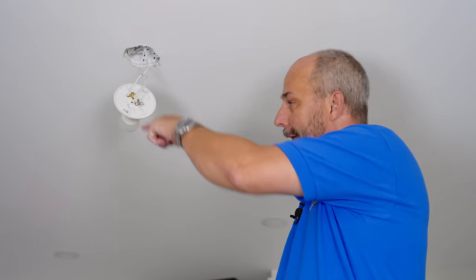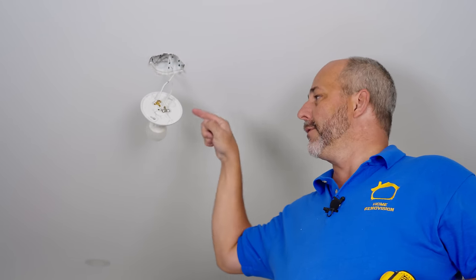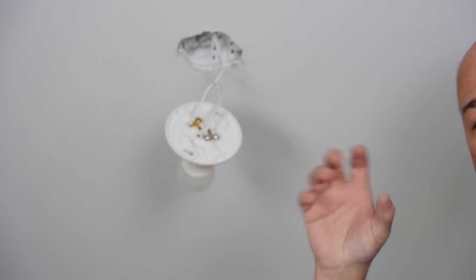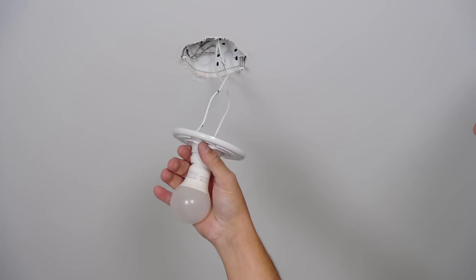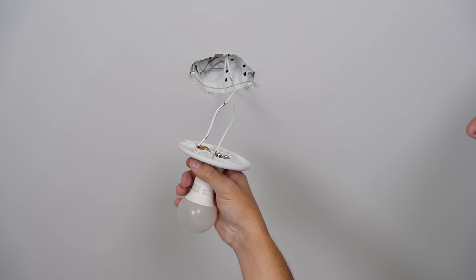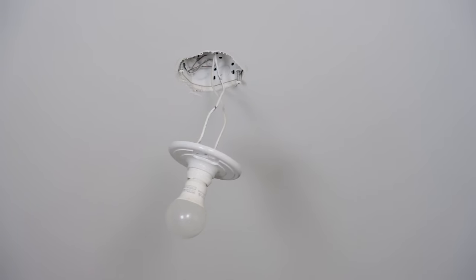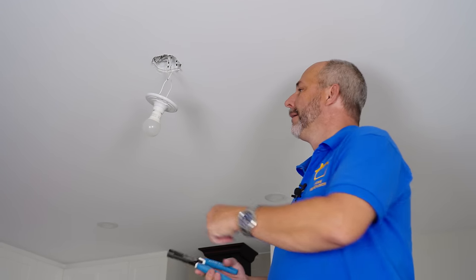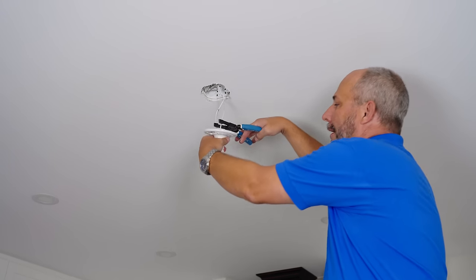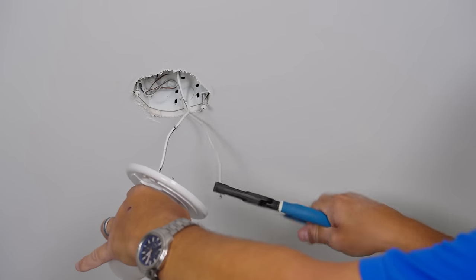You might think you can just unscrew the wires and save the twisted end, but that's a bad idea. When copper heats and cools repeatedly it expands and contracts and starts to get brittle. The older it is, the more likely you'll break a wire connection just pulling it off. What I recommend in every situation is take your wire cutters and cut right through the sheathing, then pull it out of the way.